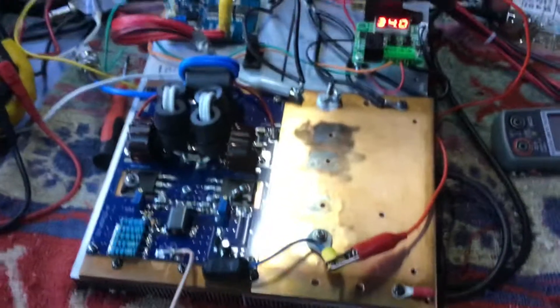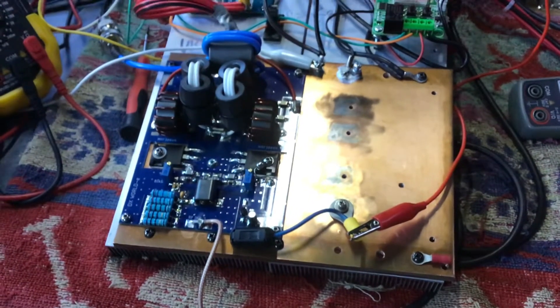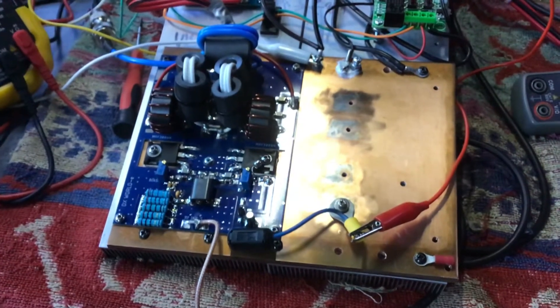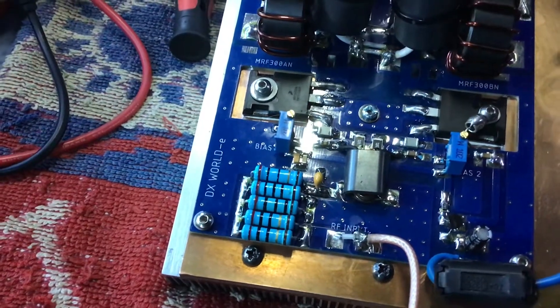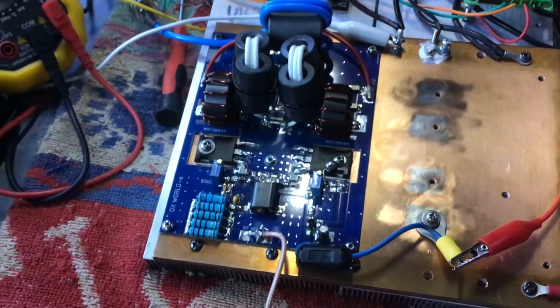I'm Robert VK7VZ and I'll quickly run you through the setup here. Today it's about checking the third-order distortion after a very basic MFJ filter. We've got the DX World board available from eBay for $161, dual MRF 300 in push-pull.